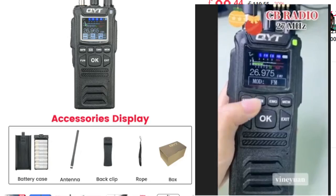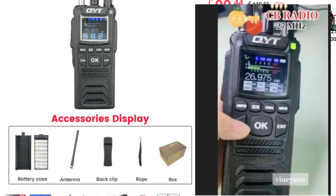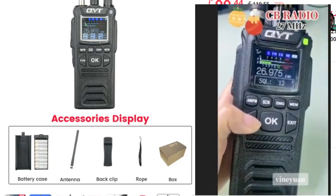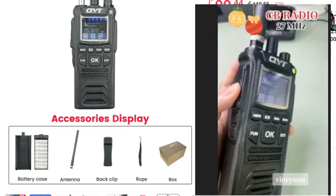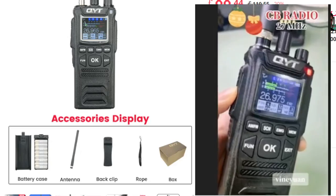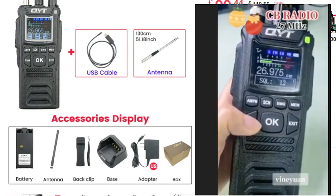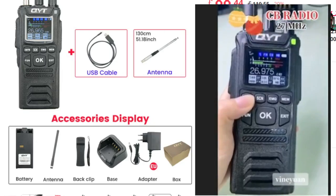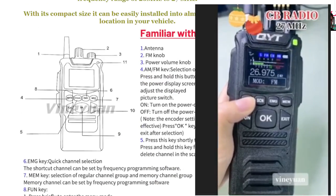Accessory-wise, they're showing a battery case, BNC antenna, back clip, rope and box. The batteries are housed in one unit — looks like six to eight batteries in there. There's a drop-in charger and a USB cable, so I'm guessing you can program it with software as well. There's also a mains adapter and a nifty diagram included.